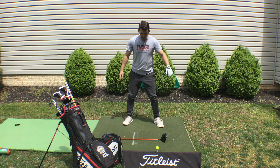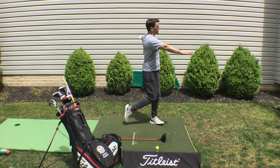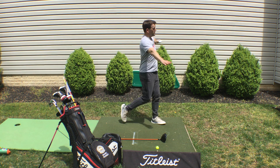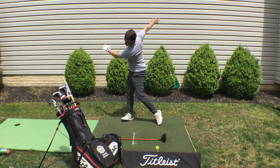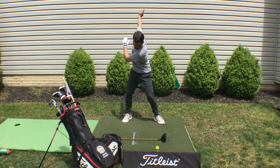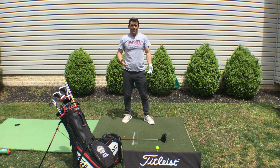Then we're going to do some arm swings — helicopters. Full turns, full pivot. See my foot? Turn, turn, turn. Then start to tilt into your golf posture and go arms, no hips, fast. Get those arms moving and you're done.